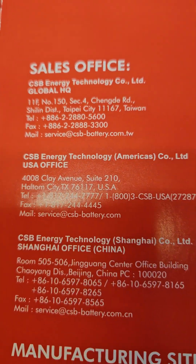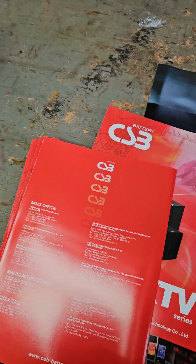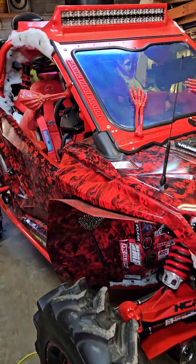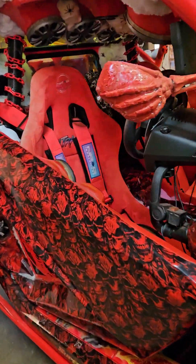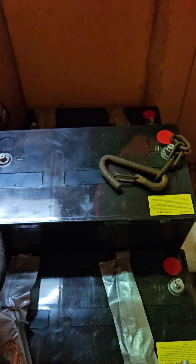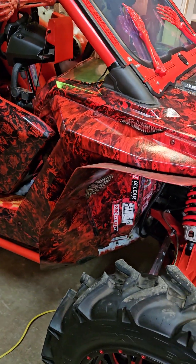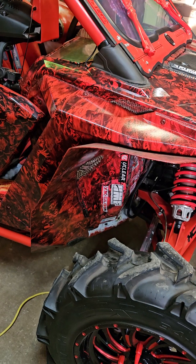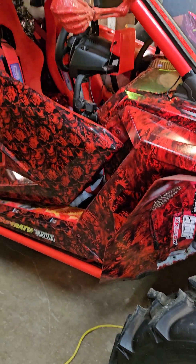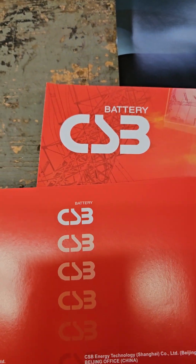They have some overseas operations. They don't sell directly to the public. Again, I'm Mike with Mike's Accessories with the Phantom Ghost Project UTV, and we're gonna get the rest of them wired up. Just get with those guys at CSB Battery — they'll definitely take care of you, they've got all kinds of different size batteries. You have to call a distributor. I'll try to do a video in a day or two talking about distributors for CSB Battery.